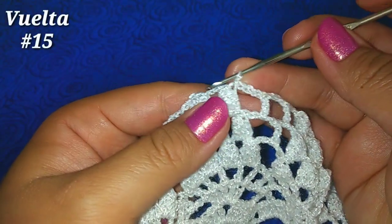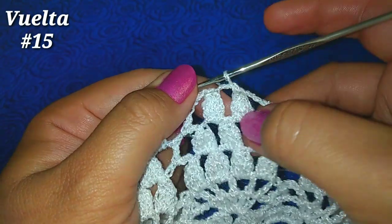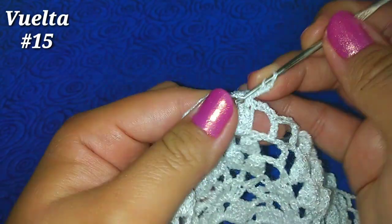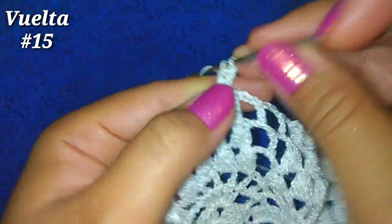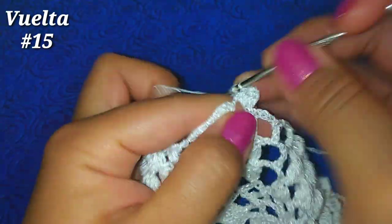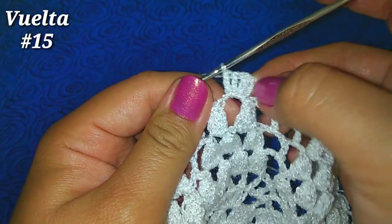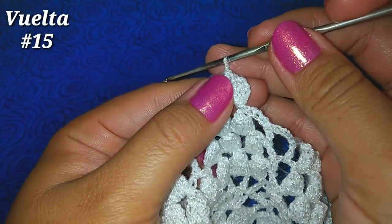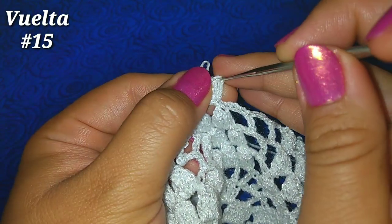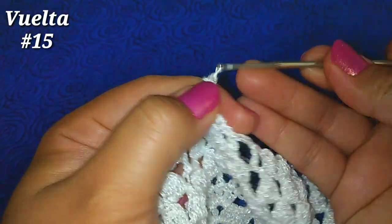Para la siguiente vuelta deslizamos en las cadenas para quedar en la parte central de estos 2 puntos. Ahora subimos con 3 cadenitas y 3 puntos altos: 1, 2, 3. Tenemos ahora 4 puntos altos. Soltamos nuestra lazada, vamos a la 3ª cadenita, tomamos la lazada que soltamos y pasamos una lazada más por esos 2.